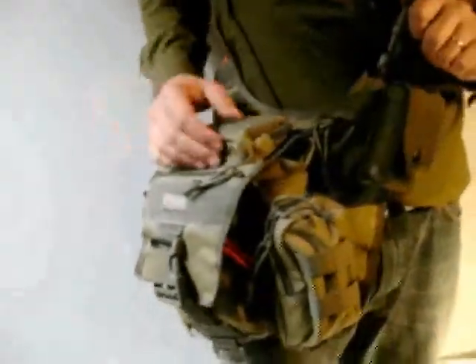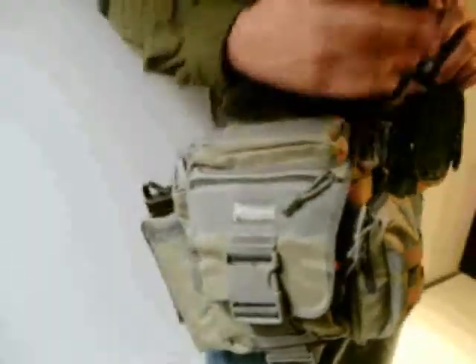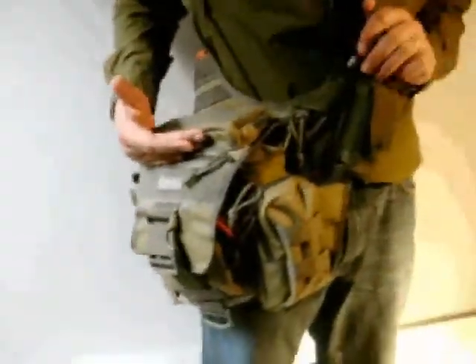I have a lot of things that I like to carry with me every day. What I like about this pack is that it has a lot of external pockets as well as internal pockets. I like to build up the stuff I need more often on the outside and bury the stuff I'm going to use less often on the inside.